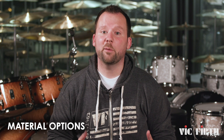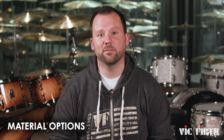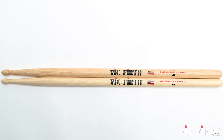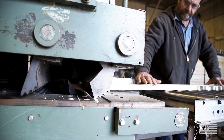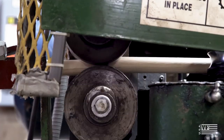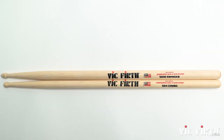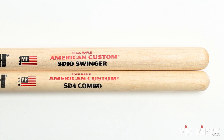Next, let's look at a couple types of wood used to make drumsticks and see how they affect the sound and feel. Most of the sticks are crafted from the highest quality American hickory — its density and durability make it the most popular choice. We also craft sticks in maple, which is very light and flexible. Maple is perfect if you want the feel of a larger stick but with less weight.